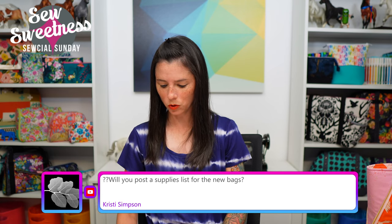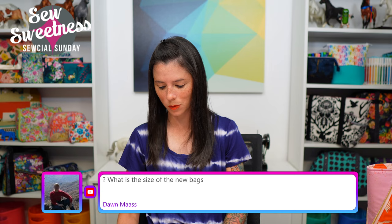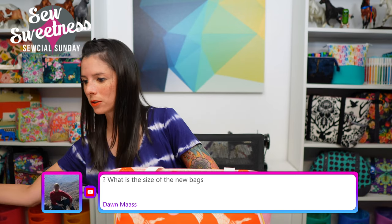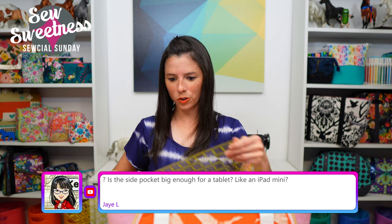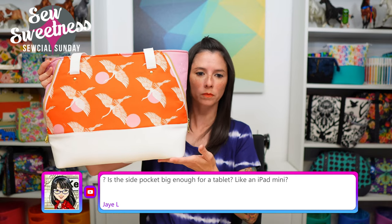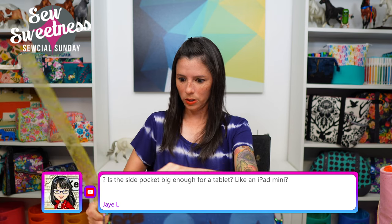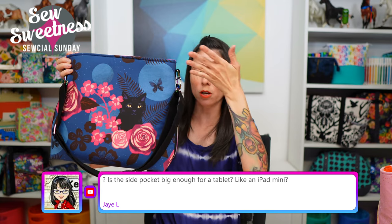Chrissy asks: will you post a supplies list for the new bags? Yes — I'll get that posted in the Facebook group. Dawn asks: what is the size of the new bags? The Sky Harbor Bag is 14 inches long by 11.5 inches tall. The Starling Bag is 13 inches long by 12 inches tall. If you like working with panel prints, these would be really great for featuring a panel on the front.